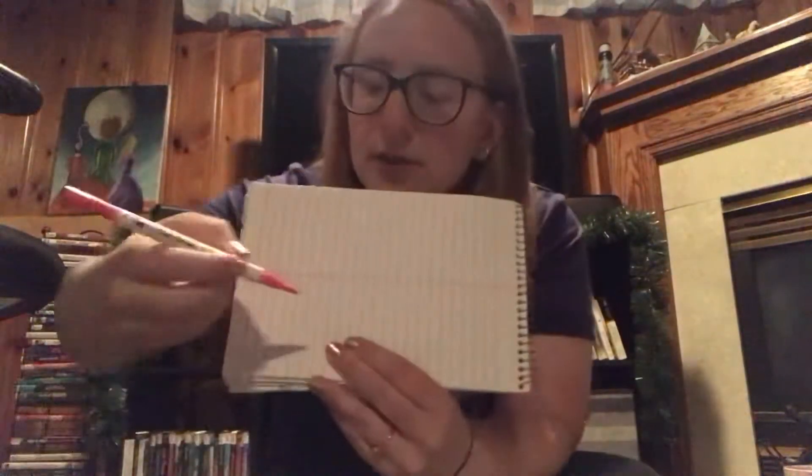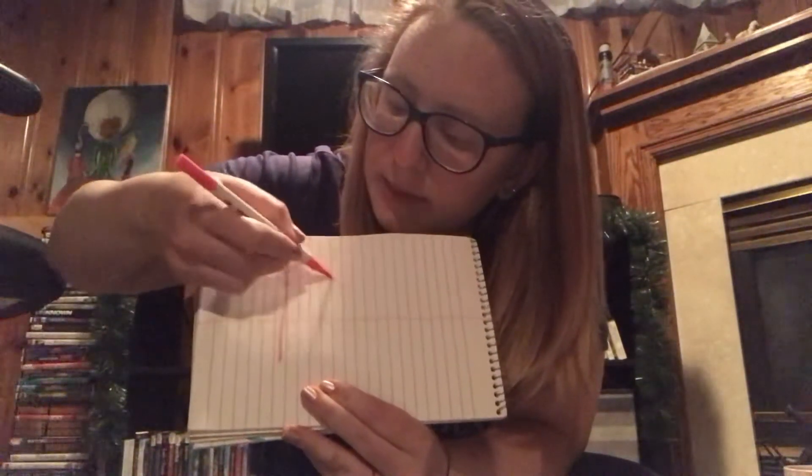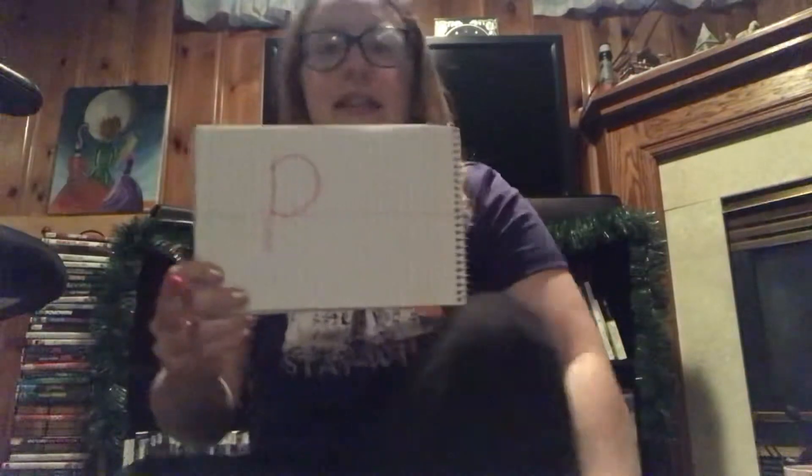We are first going to write the color pink. Does anybody have a guess of what letter pink might start with? P! So we're gonna take our handy dandy pink marker and write our first letter. To make our P, you're gonna go up the mountain and then just bring it around — kind of like a B but you only give it one hoop. Then the next letter we have in pink — what letter says 'i'? Yep!